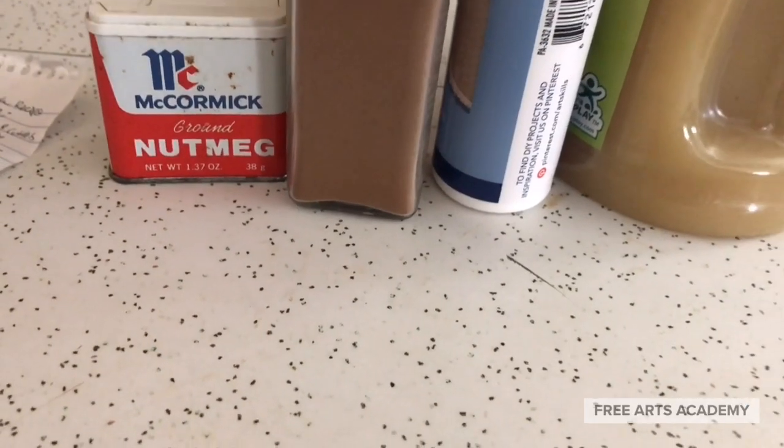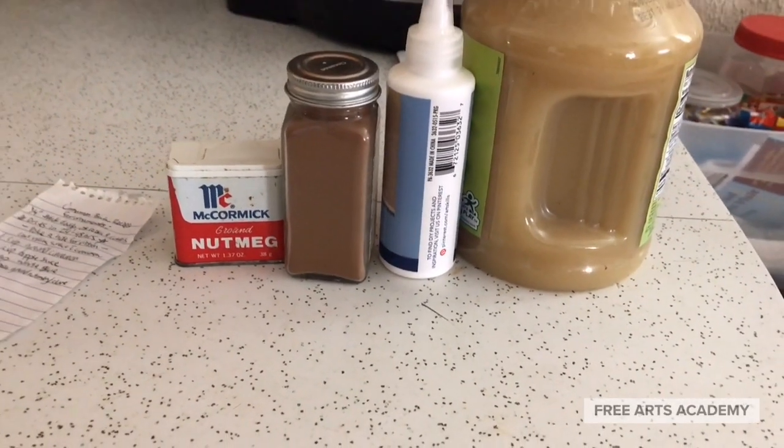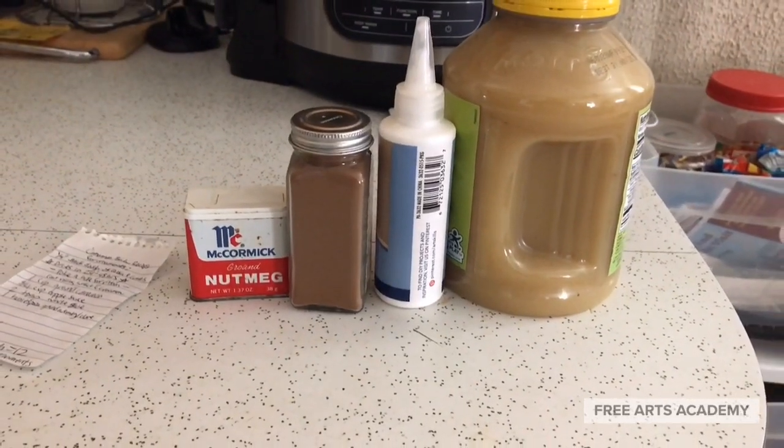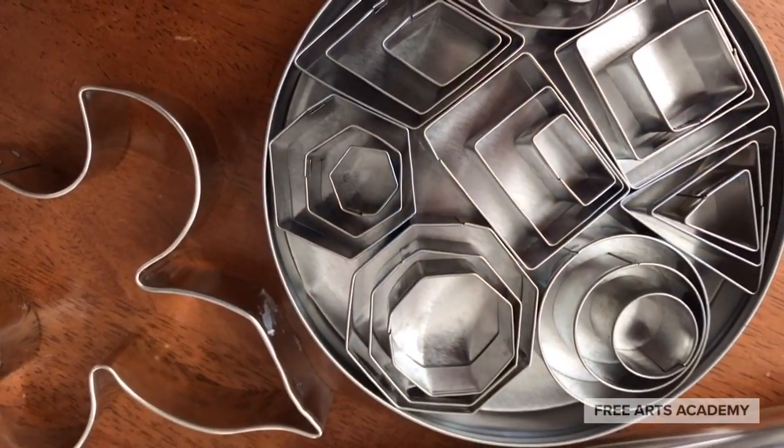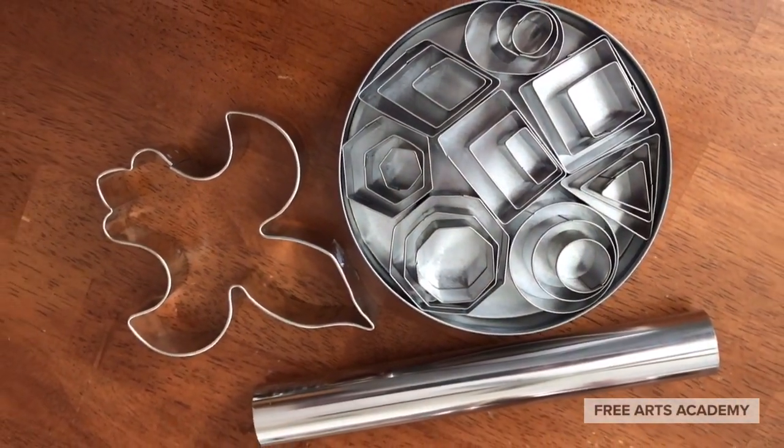Let's gather up all the items we'll need for this recipe. You'll need cinnamon, applesauce, white glue, ground nutmeg or cloves. We also use these nifty cookie cutters to make our shapes.